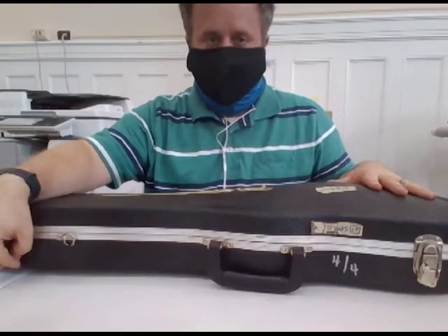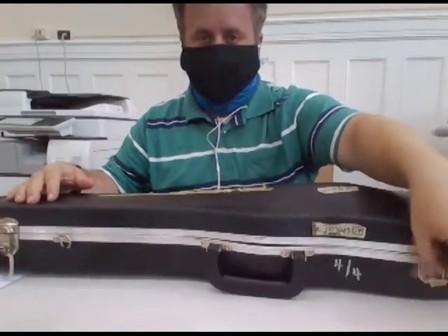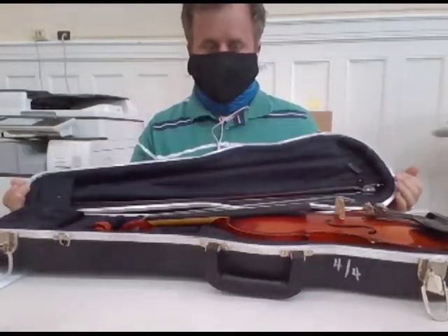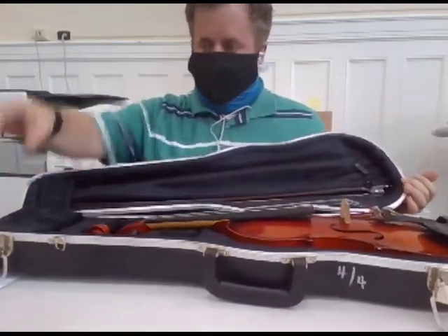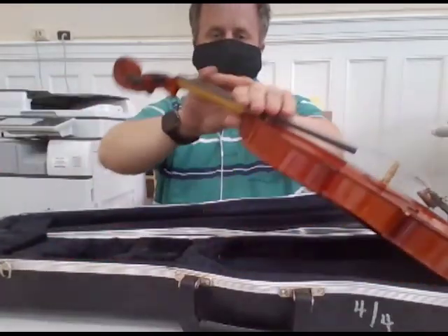Here's how it should look: undo the left piece first, and then simply pull the lid open. Then, to get started, pick up your instrument.